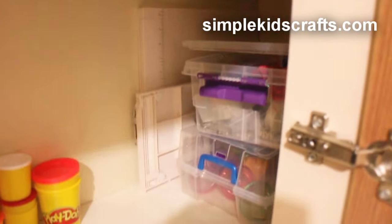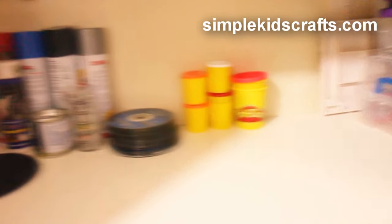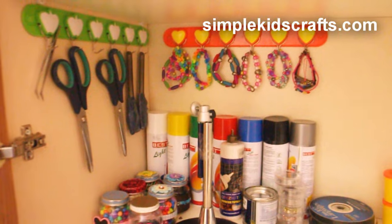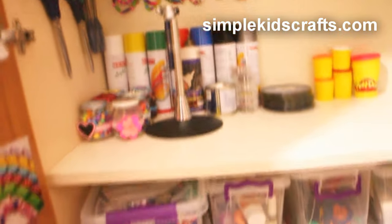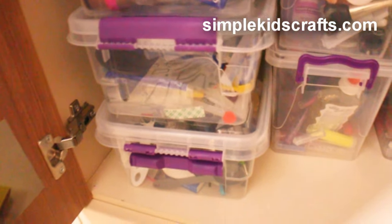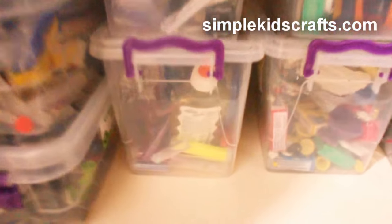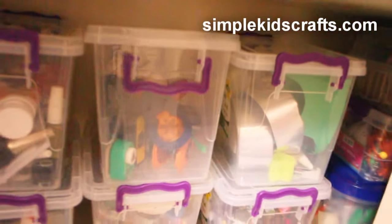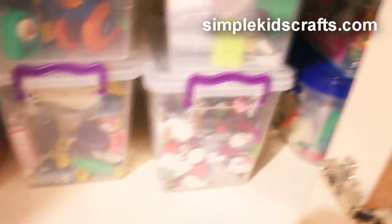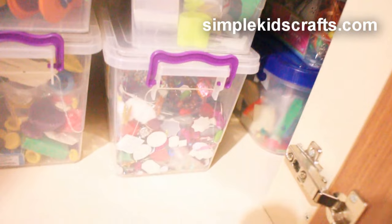On the bottom here we have some plastic eggs that I use to put little doll accessories. On the side here we have my scissors and the things I usually use, like paints. On the bottom we have a couple of tools, and then we have the nail art and the glitter.